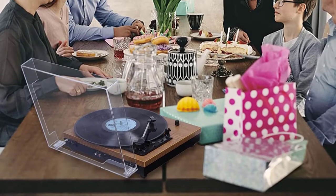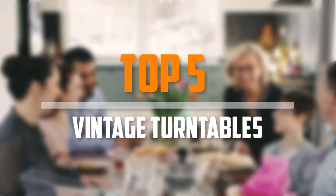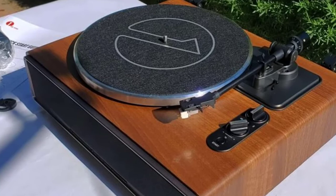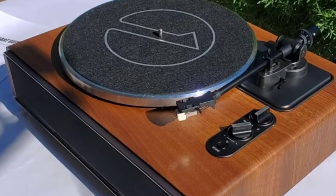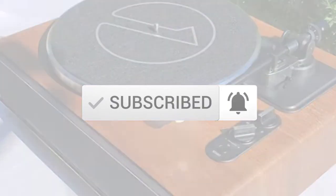Are you looking for the best vintage turntables in your budget? Well, in today's video we break down the top 5 best vintage turntables that are available on the market. I made this list based on their price, quality, durability and more. To find out more information about these products, you can check out the description below and also make sure you subscribe for more reviews. So let's get started with the video.